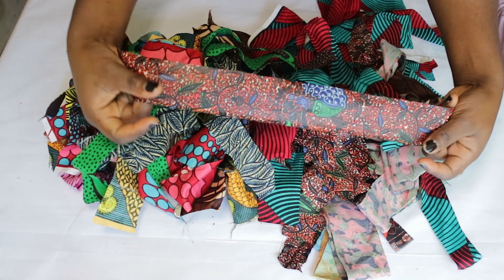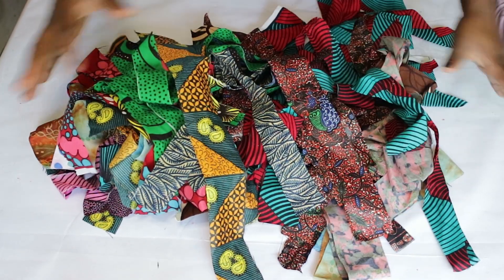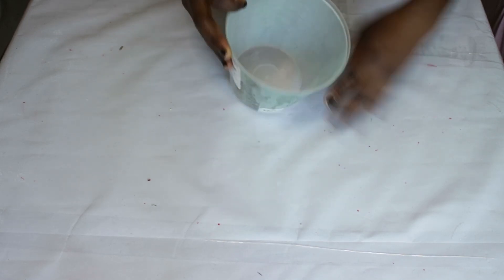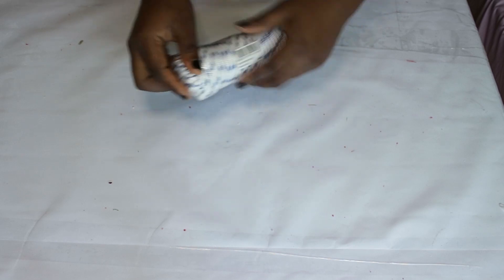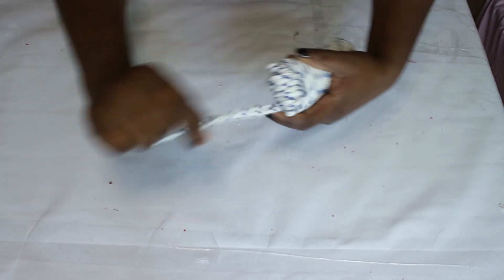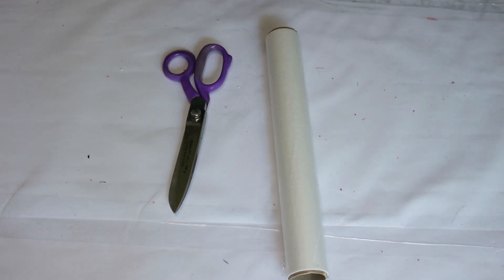Here are the scrap fabrics I'm going to be using. I already cut them in strips, but they are not the same width — they are different widths but fairly equal. You can just cut up your scrap fabrics like this. You also need a mold, something to replicate the shape of — I'm using this old planter. You also need rope; I wanted twine rope but ended up getting ski rope because I couldn't find twine. I think it worked out well, so just get any thick rope you can find. You also need your glue gun, glue sticks, parchment paper, and scissors.